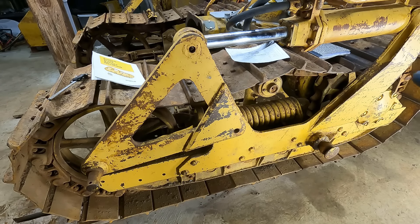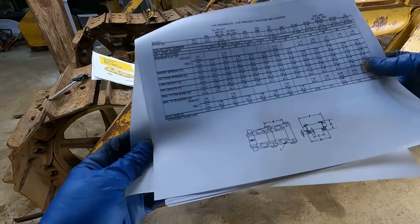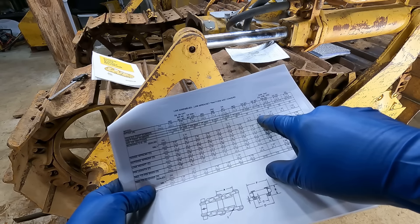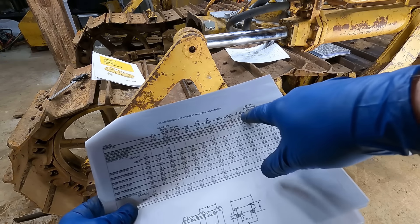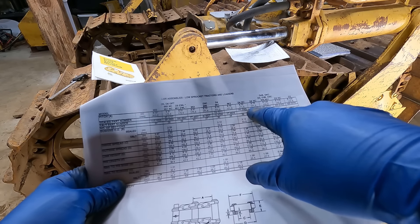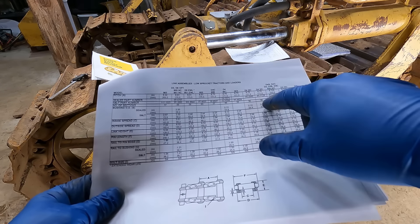First thing I did on the chain was count the number of links — there are 32. Then I measured the outside diameter of the bushings and compared it to the chart. On the undercarriage components guide, the D4 NC with a two-inch bushing and 675 pitch is the only match. So it's a 675 pitch, two-inch bushing chain, and looking in the parts book, all 32-link chains were 4K series.